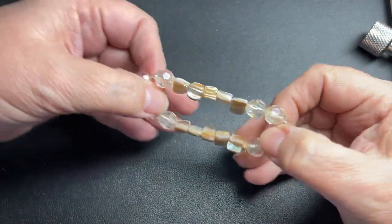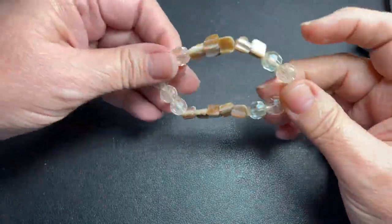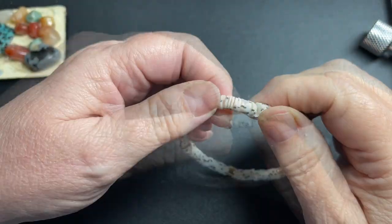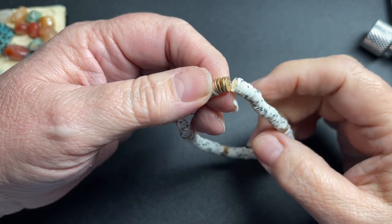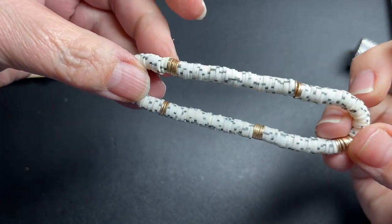Here is just a stretch bracelet with some shell chips and some faceted beads, so a dollar. These are little rubber beads — black and white and rubber — and then it has some little metal brass-colored discs. However, they are magnetic, so just a dollar.